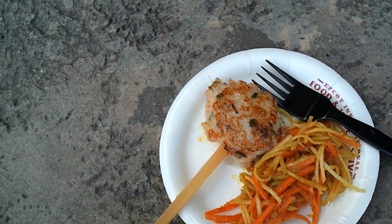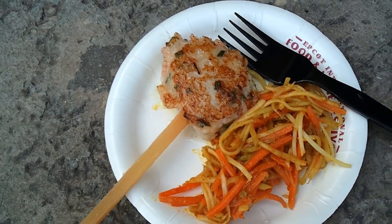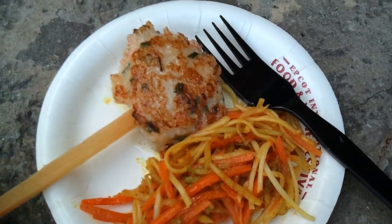It's 2011 and we are at the Epcot Food and Wine Festival this year. This is an interesting offering — a shrimp cake on a sugar cane skewer. Take a look at the shrimp cake there, seared.